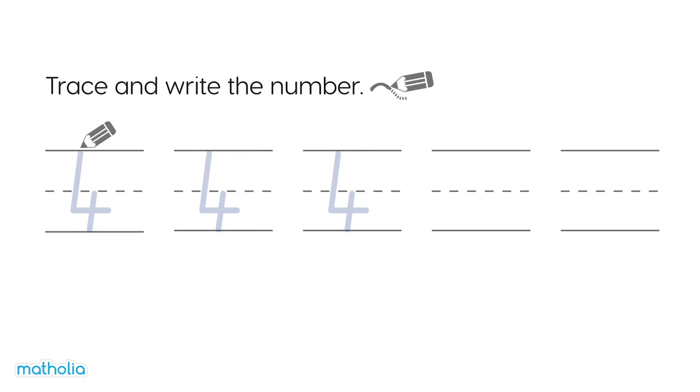Trace and write the numbers. Let's give it a go. They look fantastic.